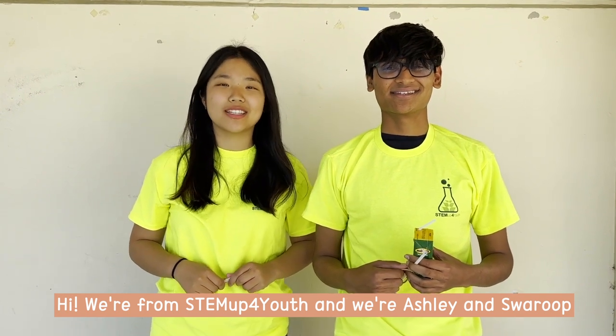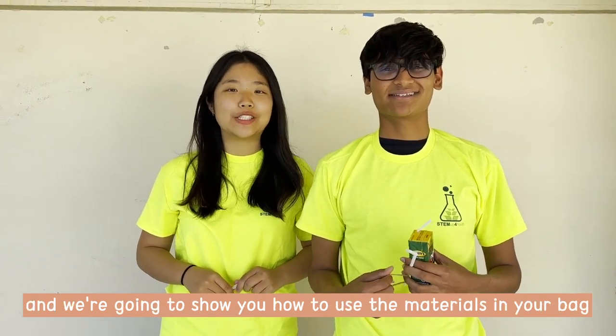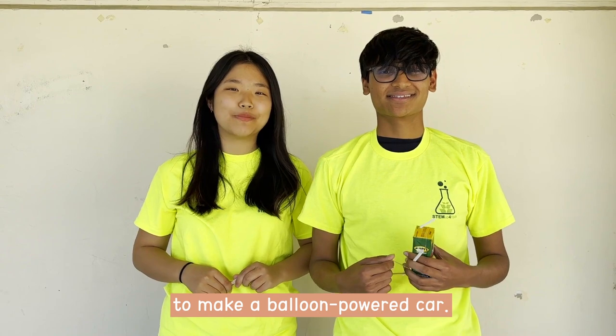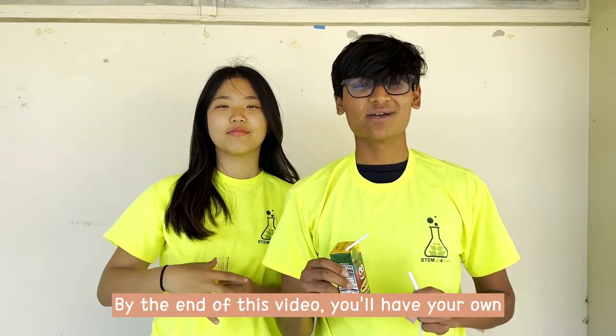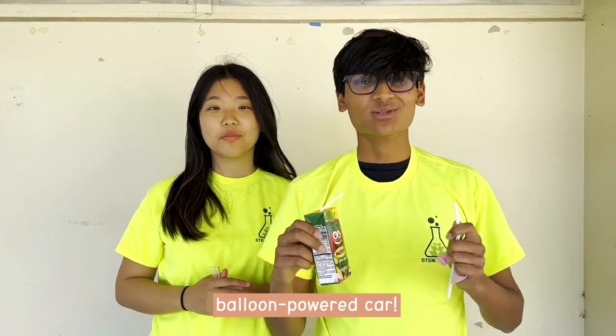Hi, we're from Summer for Youth, and I'm Ashley, and I'm Swaroop, and we're going to show you how to use the materials in your bag to make a balloon-powered car. This experiment will take a total of five minutes, and by the end of this video, you will have your own balloon-powered car.